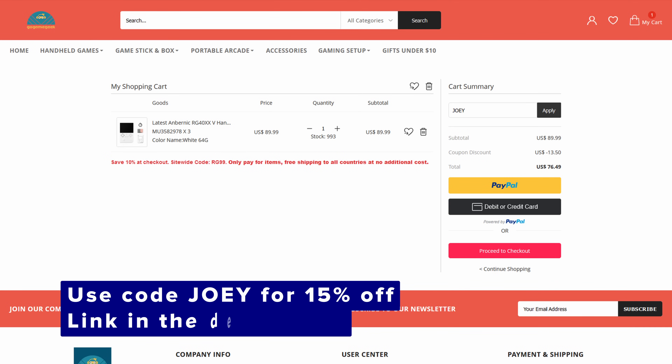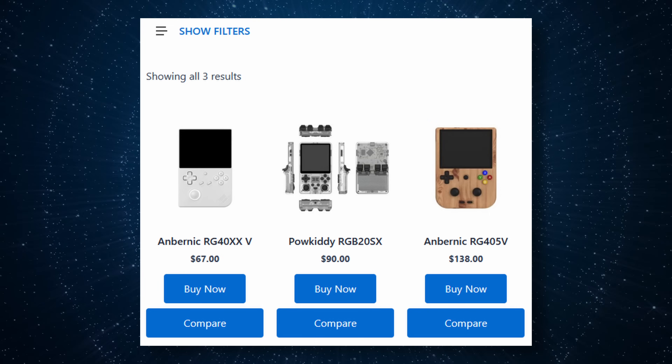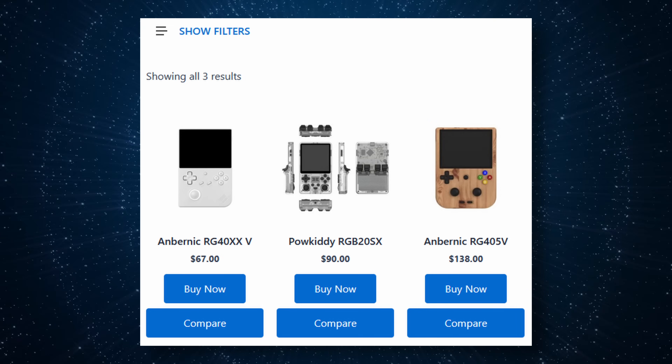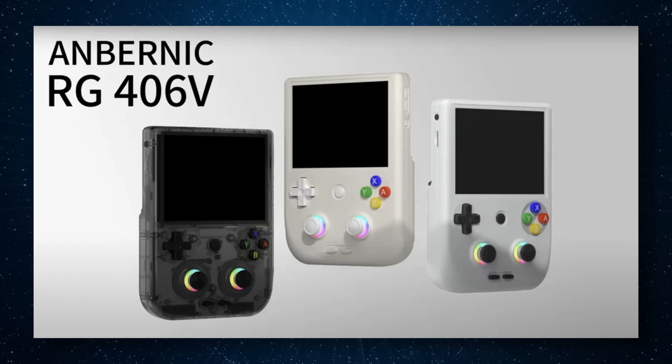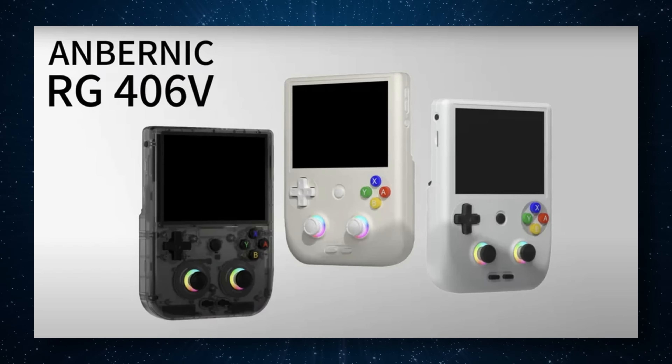Pricing-wise, this is right in line with the RG40XX-H. The price is $76 US dollars shipped with my code Joey through GoGameGeek, who also sent me this device for review, so thank you to them. This is actually decently priced when you consider there aren't many four-inch vertical options on the market. If we check my website, there is the RGB20SX, the RG405V, and next week, Anbernic's latest, the RG406V. We'll talk about all those later — let's do a quick tour first.